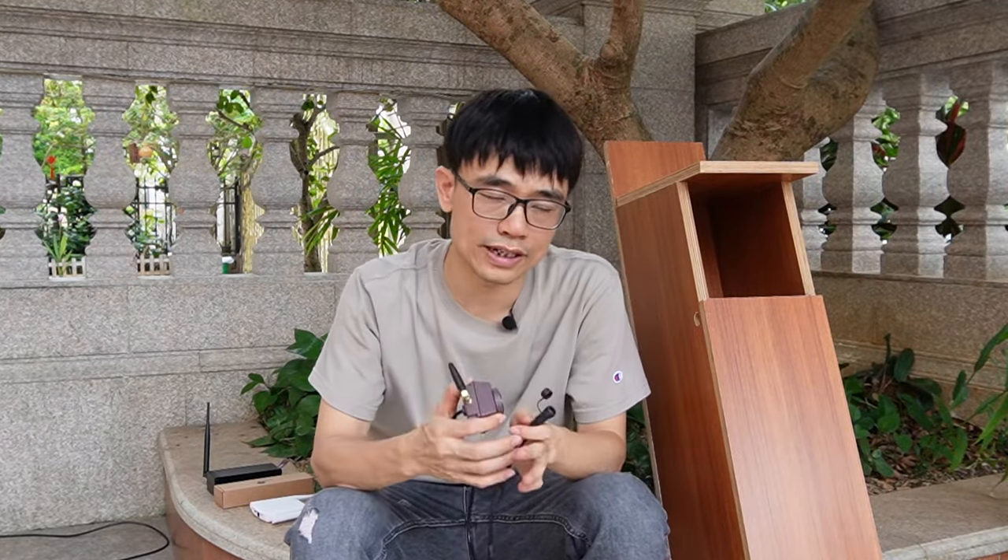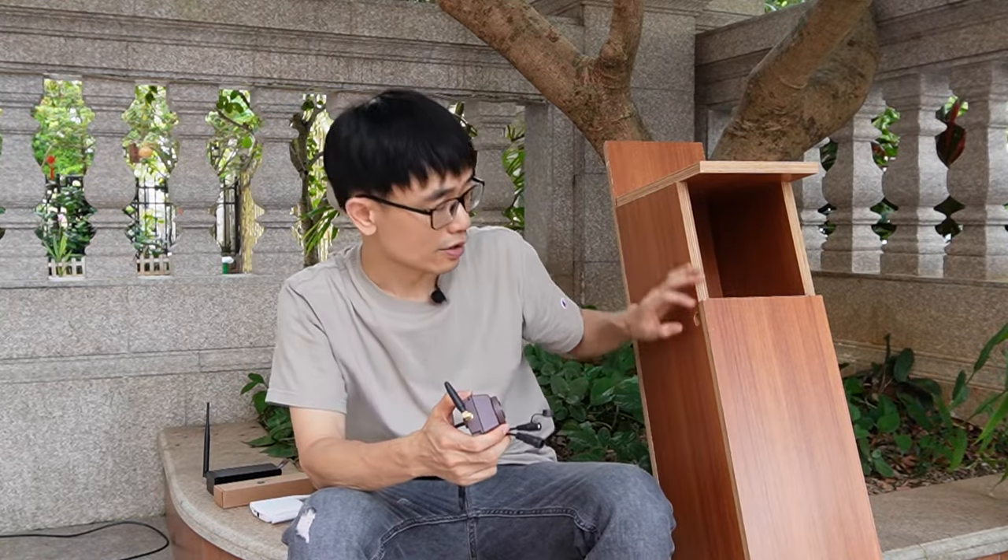Hi, in this video we're going to talk about how to install this Wi-Fi birdbox camera to this arm box. The arm box is quite large, not like the standard birdbox camera.